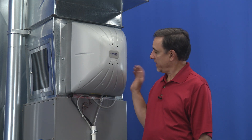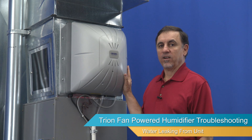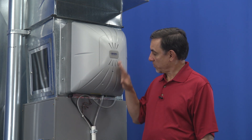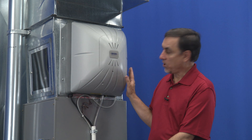Hi, I'm Jay and here we have a CB100 fan powered humidifier. All of the fan powered humidifiers basically operate the same and kind of look the same. So we're going to talk about one of the common problems that we hear about, and that's water leaking.